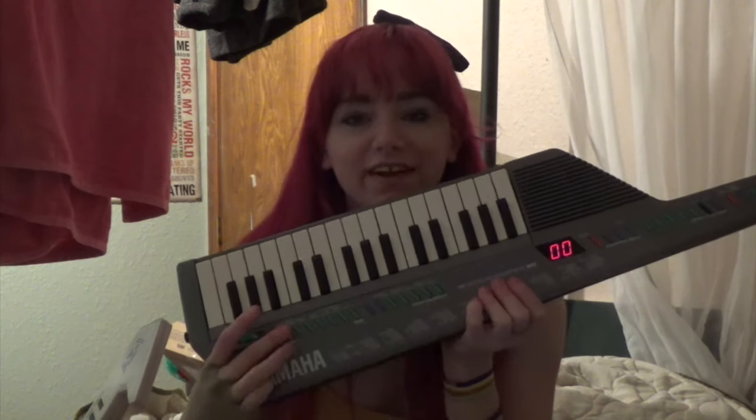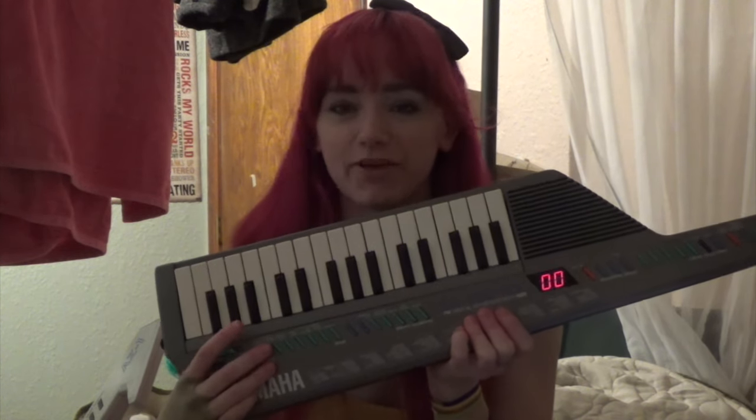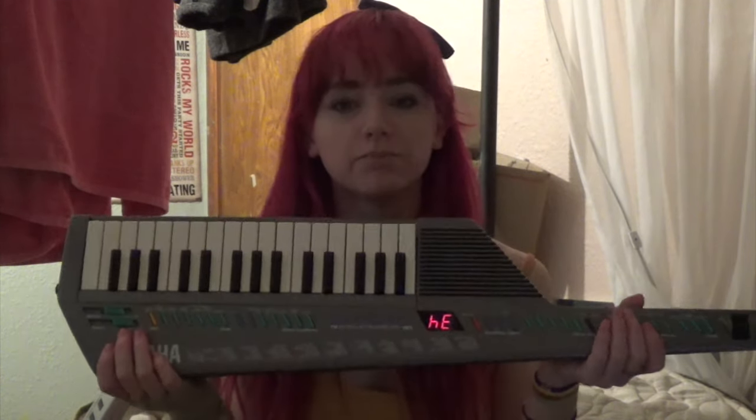For example, on this one, if you press the yellow button it plays 'Last Christmas' by Wham. There are all sorts of little things that, depending on how you play, you're going to want to be aware of. If you buy a portable keyboard, you are limited to how it sounds.